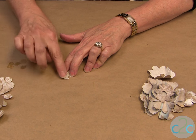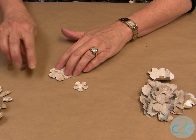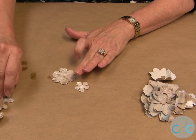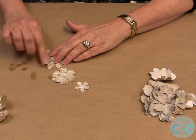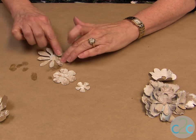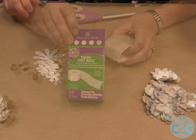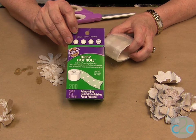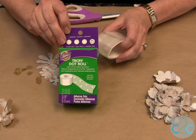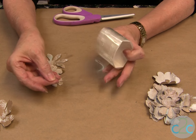I like to just take a little bit of rub and buff and go over the edges of them. I found that gave me a little bit more dimension. You can go over the whole thing or just the edge. Now we're ready to put them together. I'm using the Eileen's Tacky Dot Roll — this is a dry dot of adhesive. It comes in three different sizes: small, medium, and large. I'm using the medium today.